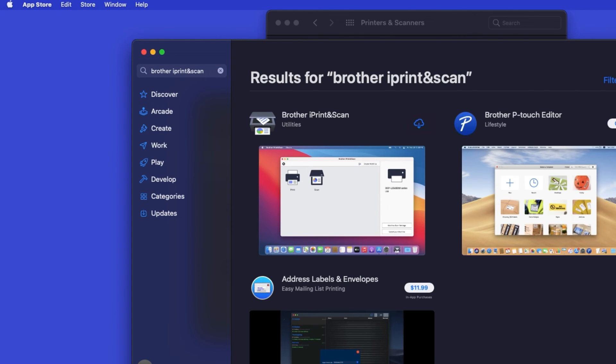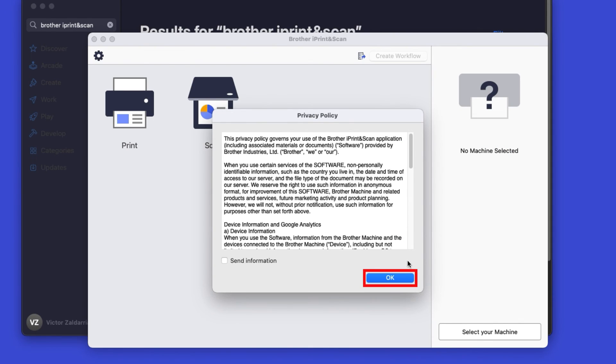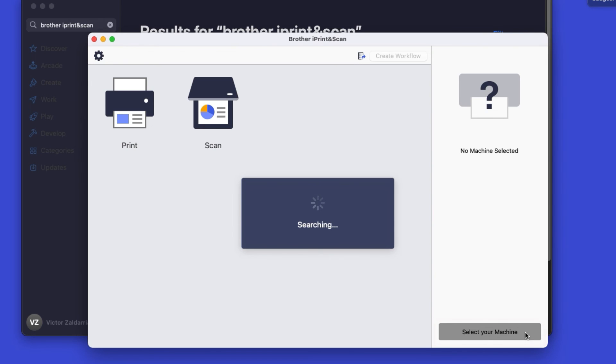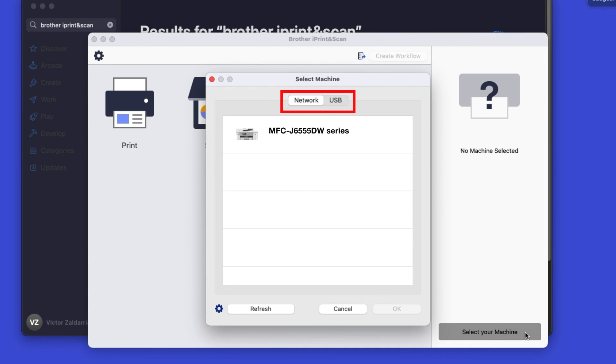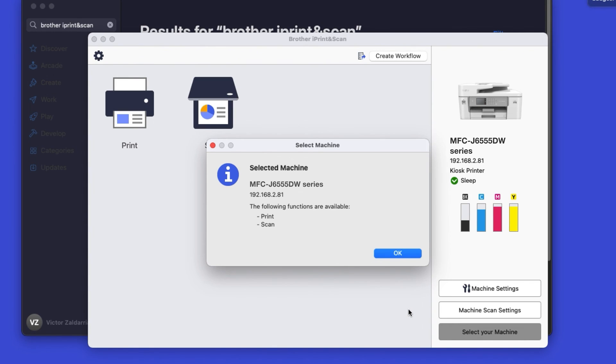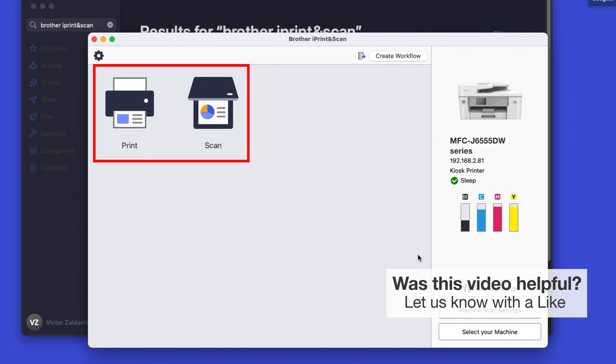Then press Enter. On the listing for iPrint and Scan, click Get, or the cloud icon. After the download is complete, click Open. Click OK on the Privacy Agreement, and then click Select your machine. Verify the connection is set to Network, select your model, then click OK. Click OK again. All the functions your machine supports will be displayed in the iPrint and Scan window. You are now ready to scan and print.